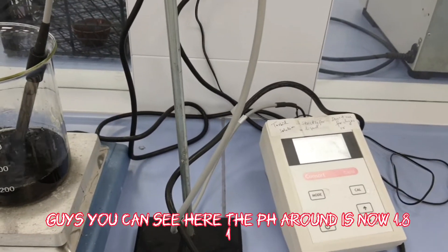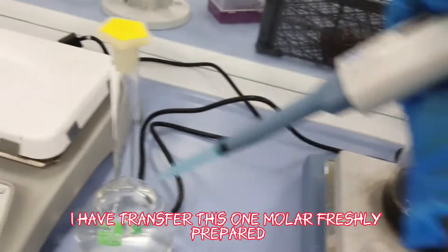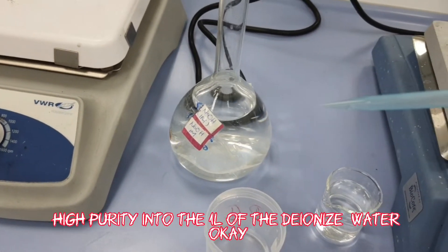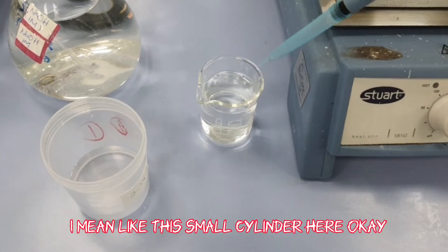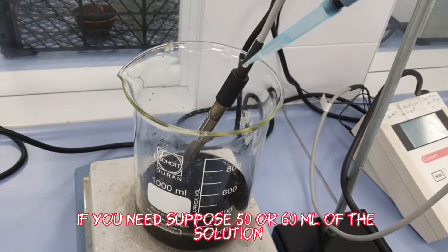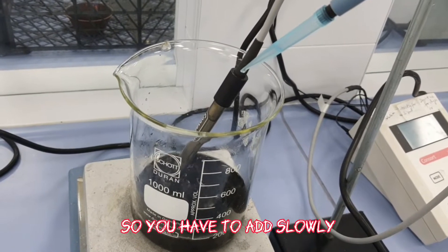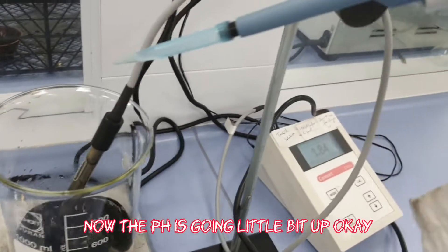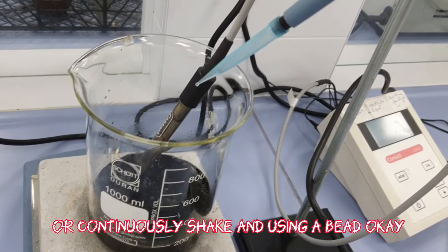The pH of the mixture is currently around 1.81 to 1.84. I have freshly prepared a sodium hydroxide solution by adding high-purity NaOH into 1 liter of de-ionized water. I will slowly add this using a small cylinder, targeting a pH of around 8 to 9 so that co-precipitation starts to occur. The solution must be continuously stirred while adding the NaOH slowly — you cannot add it all at once.